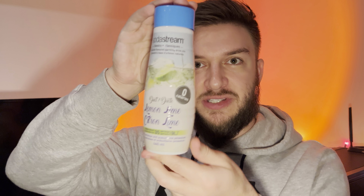In this video I'll be doing a review of the SodaStream Classics Diet Lemon Lime Soda Mix. This syrup has zero calories and a very nice flavor. It's made with sucralose and acesulfame potassium, and it makes about 35 servings or nine liters total.